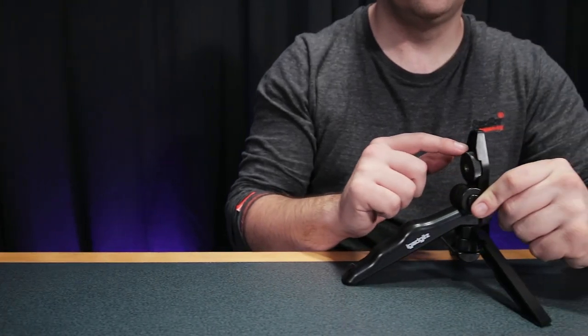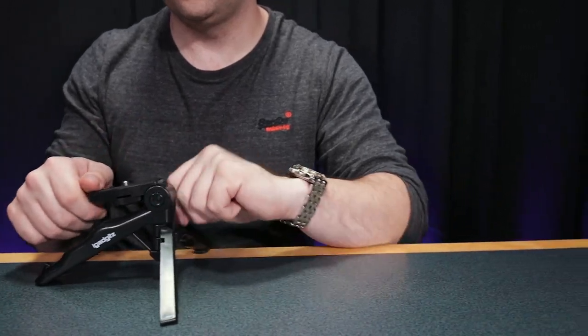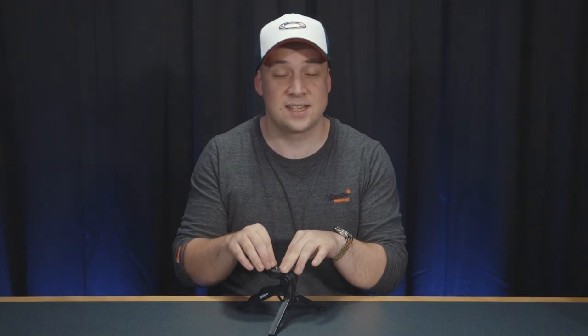The iGadgets Mini Tripod. Can you really get decent camera gear for under £10? This mini tripod costs £5.39 on Amazon, making it at that time the cheapest miniature DSLR tripod on the market.